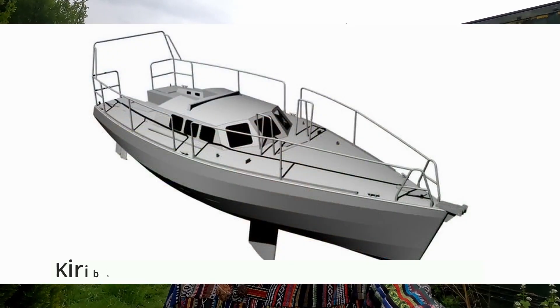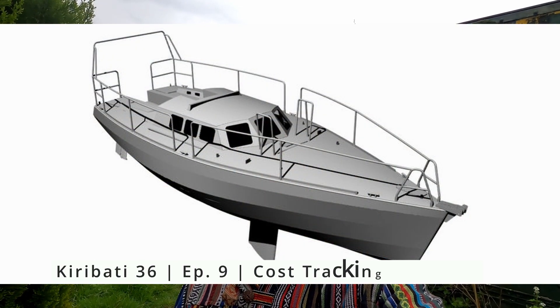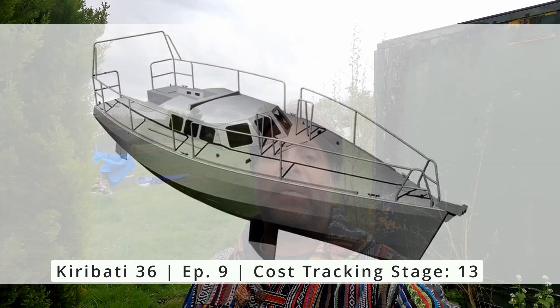Welcome to episode 9 of the Kiribus 36 aluminium boat build. Happy Easter to everyone out there. I am focusing on two things in this episode.